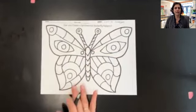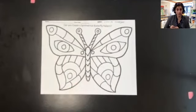All right, friends, that is my symmetrical butterfly drawn. Now we're going to meet back here and talk about adding color to it, because when we add our color, we want to make sure it's also symmetrical. I hope you enjoyed that. I'll see you later, bye!